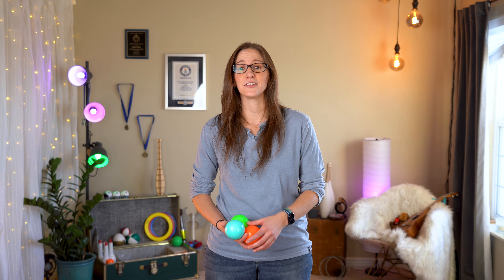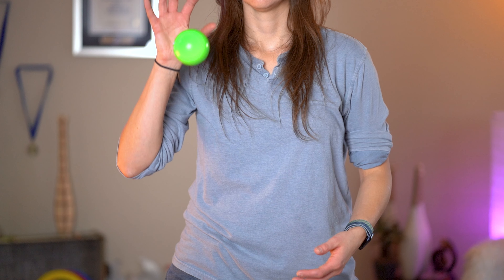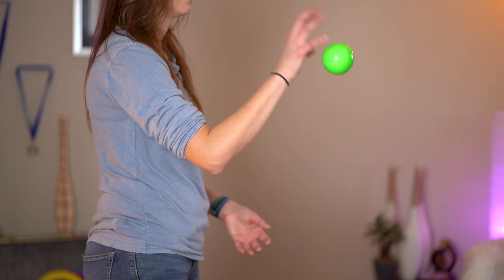But first, let's just talk about how to do a claw catch. The most important part of doing a claw catch is obviously having your hand turned over. Then, as you're throwing the ball you're going to claw, lift the arm up with the forearm and you might put your wrist back a little bit to get even more momentum for the catch. Then, when you look at the ball that you're going to claw, as it peaks and starts to come back down, you're going to bring your arm and hand down onto the ball.